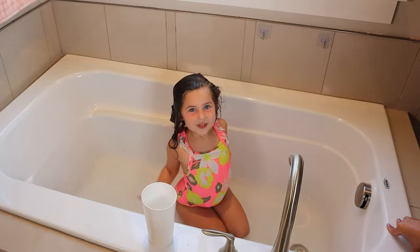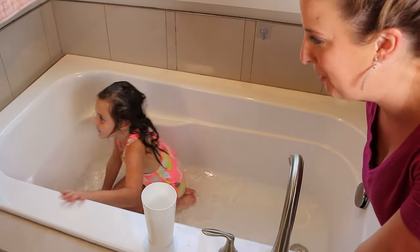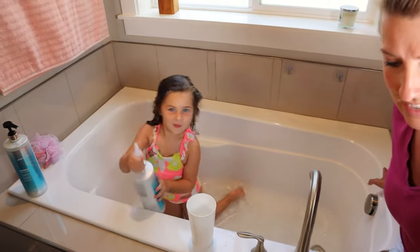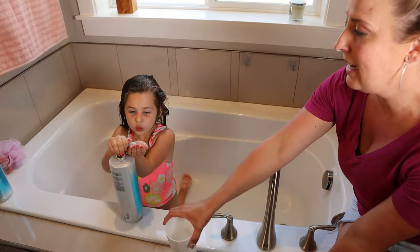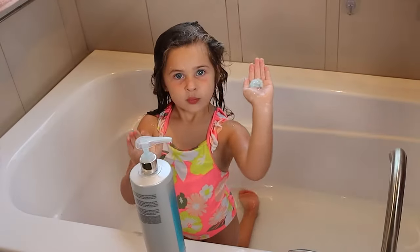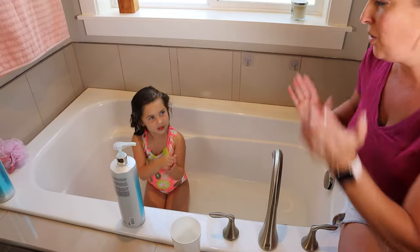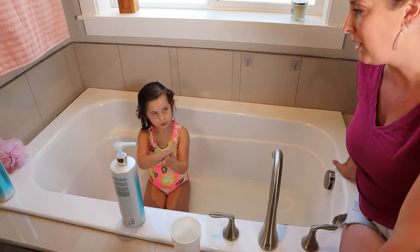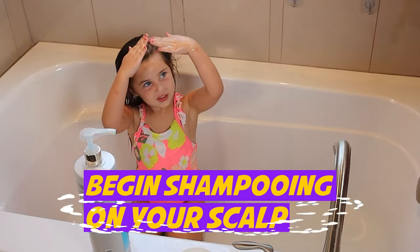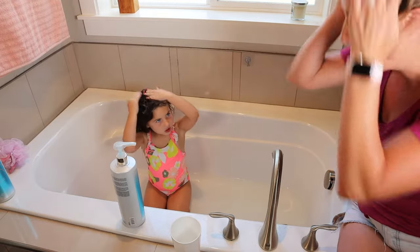Now we need to start with shampoo. Paisley is going to grab the shampoo. The biggest thing is you want to make sure they are getting at least one pump — as you can see, it's about a quarter-size amount. Rub it in your hands and we're going to start where the shampoo belongs: on your scalp. Rub it in and have her take her palms and rub it flat.